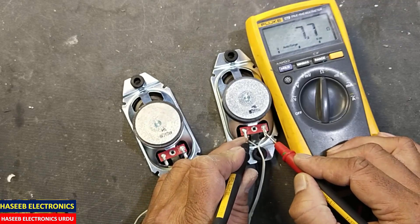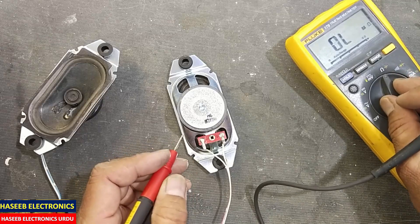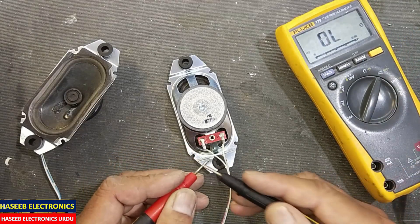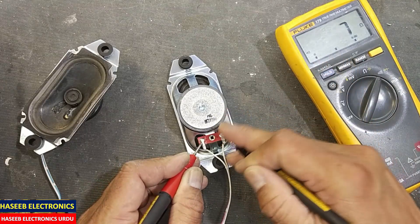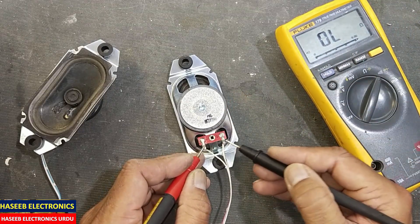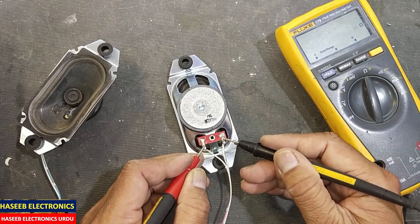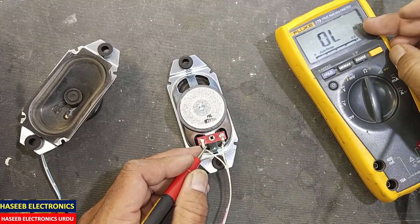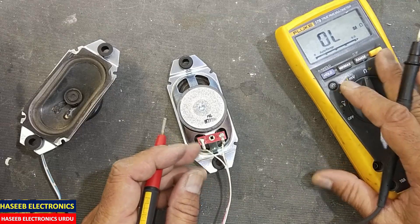This one is giving resistance. Now after testing with resistance, we can also check with the continuity mode. In this way it will give a tone, and it is giving approximate resistance of 7 to 8 ohm minus 0.2 ohm accuracy — so 7.5 to 7.6 ohm. That is good.